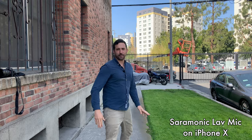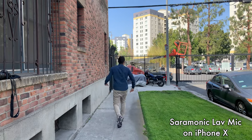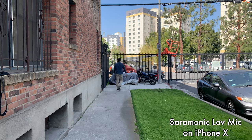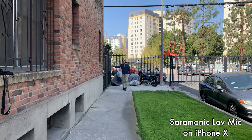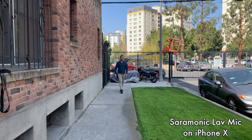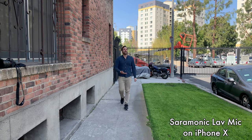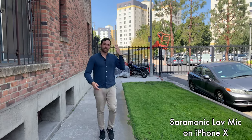I'll walk away from the camera: 'Hey, what's up guys? We're taking over here. Let's check out this gate. This is a beautiful apartment complex. But what you don't know is that this apartment complex is haunted — it's been haunted for about 30 years. Can you imagine that? Can you believe that?' That's how the lav mic would sound if you were doing a haunted TV show about this apartment complex, from a distance.